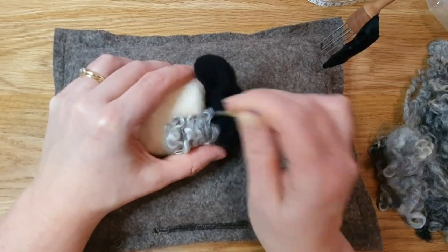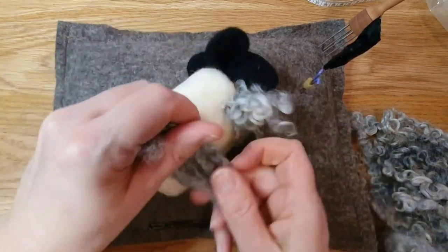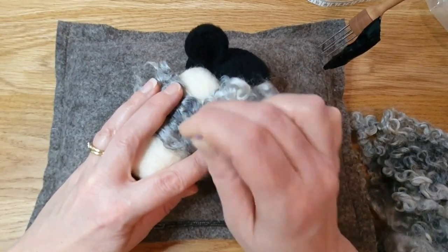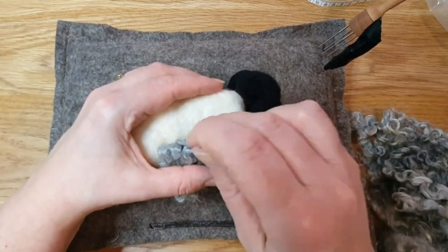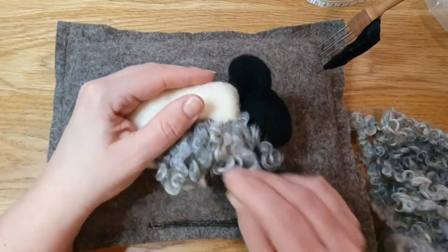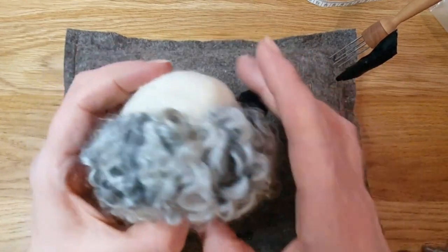Now you're going to make the coat. Take your locks and take the cut end of the locks, secure it underneath, then fold the pretty or neater end of the locks down so all the locks go in one direction with the cut end underneath. Needle felt it through, then fold it down so you've got all the lovely part of the lock showing. This is one layer going all the way around the base of the sheep — I don't cover the bottom, but you can if you want.